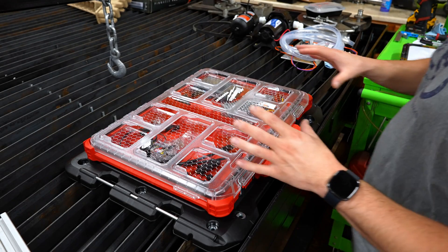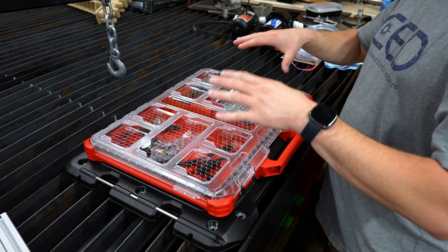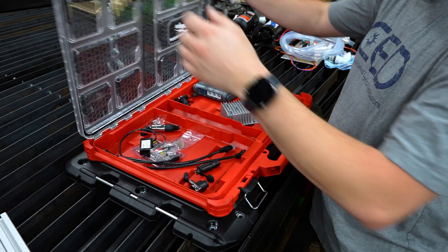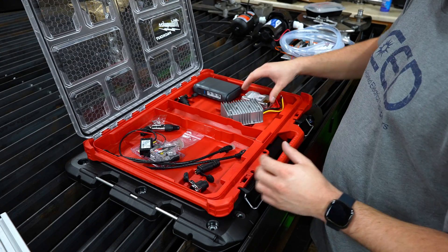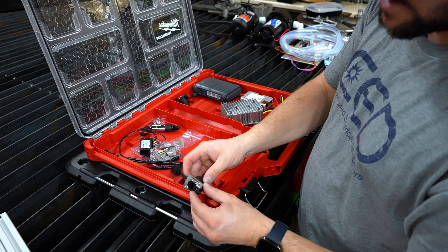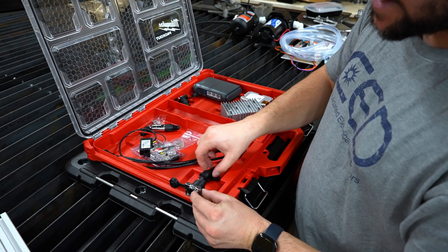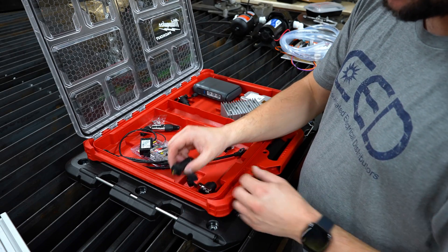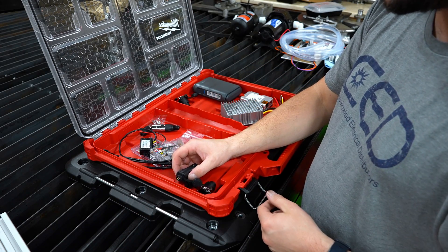Next we're going to be working on this control box, which is going to house the Wi-Fi router, the power inverter, and our plugs to connect to it, as well as the injector. We'll be putting the waterproof connectors on the side of the box, and then that ethernet cable from the Starlink will plug directly into this. You just plug 12-volt power into the side and that will power the whole setup.